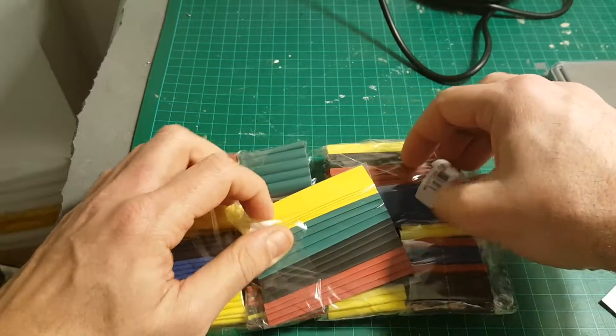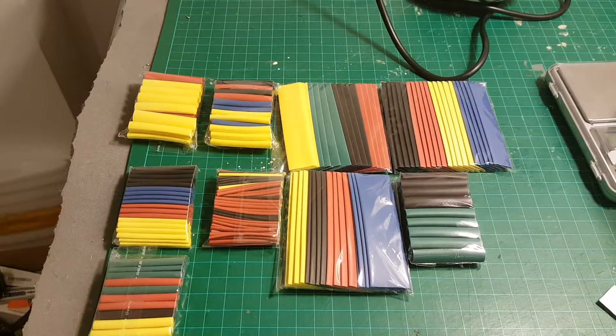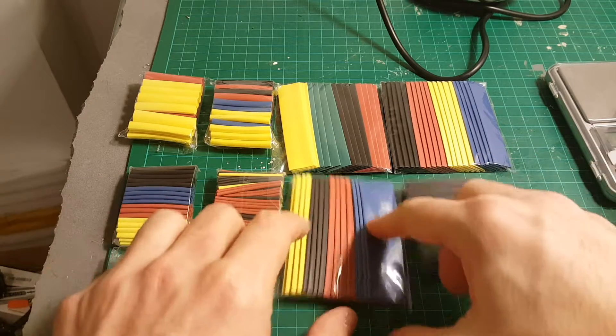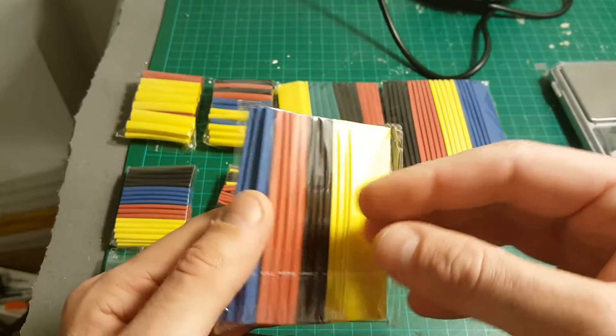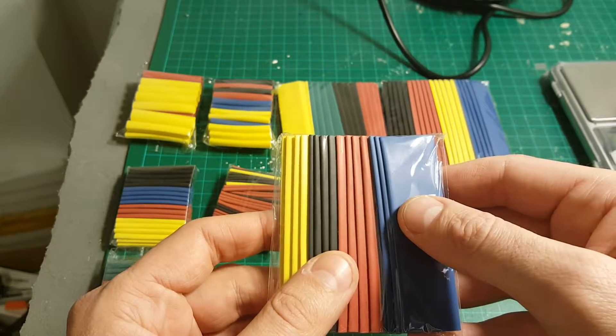Let's open it up and see all the sleeves that we're getting. We're getting a total of 328 pieces. These heat shrink sleeves are pretty useful if you want to put them over small ESCs, transmitters, or XT60 connectors for example.